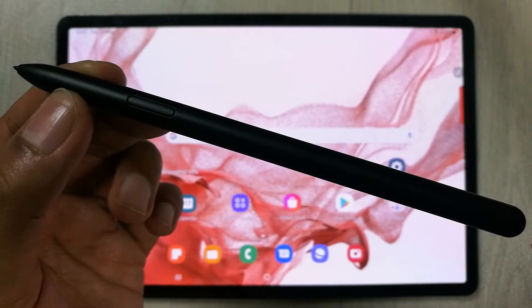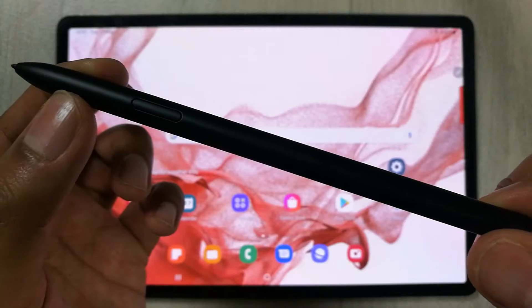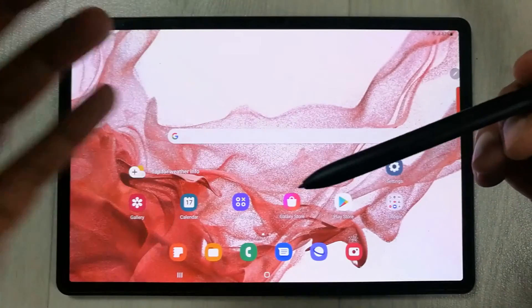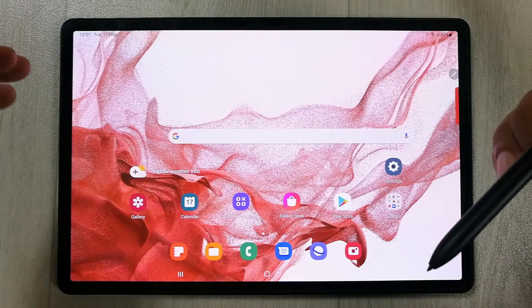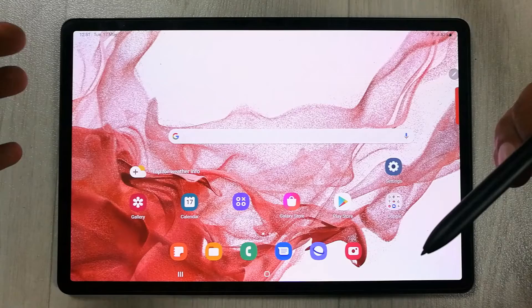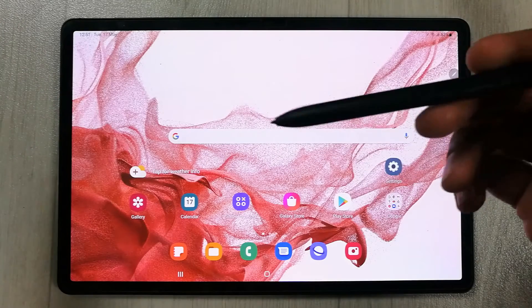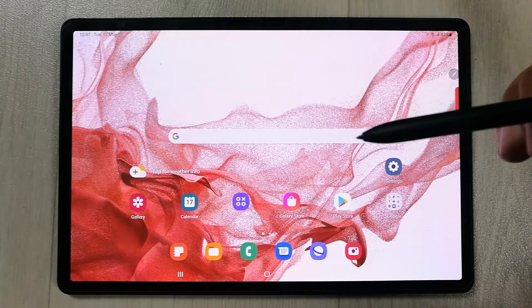Hello guys, I hope you are doing really well. If you never want to lose your S Pen, you have to enable this setting. The tablet I have today is the Samsung Galaxy Tab S8 Plus, and in this video I will show you a warning notification setting related to your S Pen.